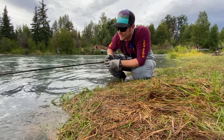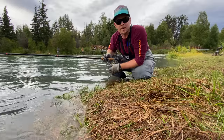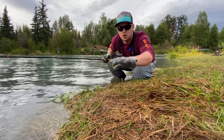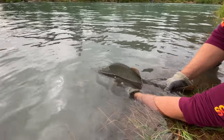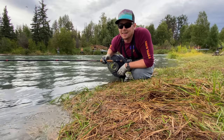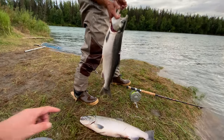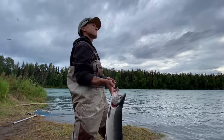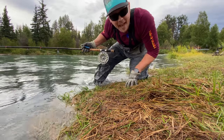Man, sitting out here reeling in these pinks is a lot of work. It's like over and over — you gotta sort through all kinds of pink salmon to even get one strike. I haven't seen any sockeye out here tonight, I don't know what's up with that. But the few silvers we've had on are pretty good size. It's like ten pink salmon to one silver hookup. That's a lot of work. Just gotta keep casting, I guess.